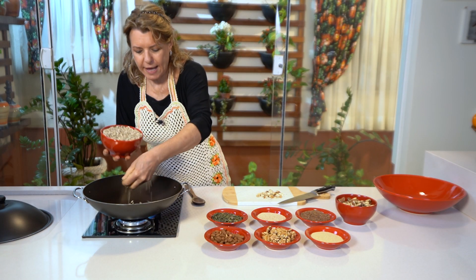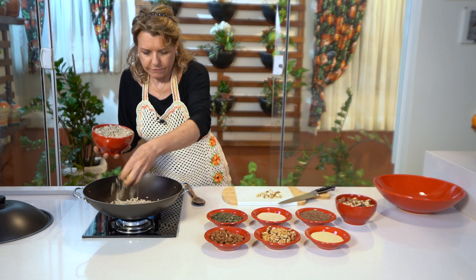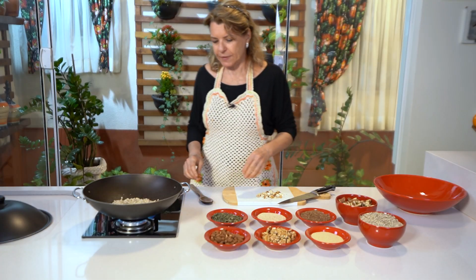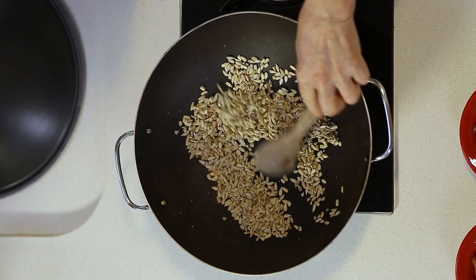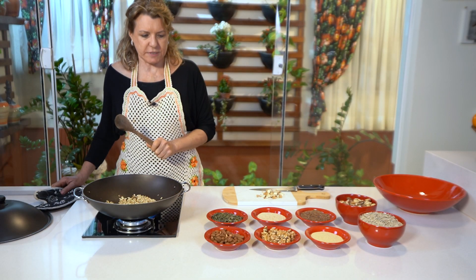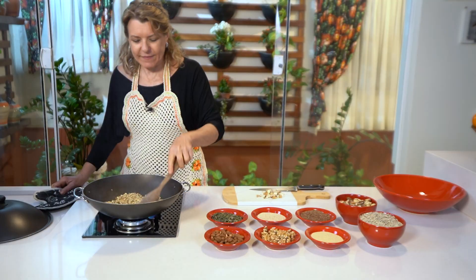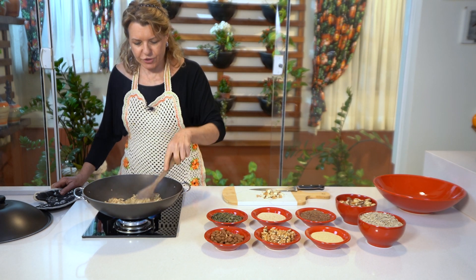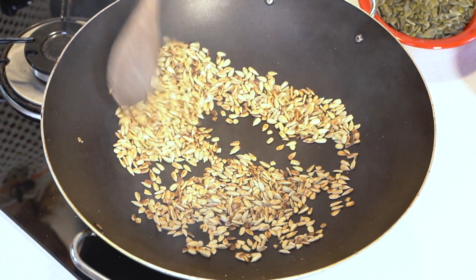Agora a gente vai torrar de pouquinho em pouquinho. Cuida para não queimar. Já fica pronto rapidinho — você tá vendo a cor que tá tomando? Aqui eu tenho meio quilo de semente de girassol e todo o resto é cem gramas de cada. Isso rende muito. Você pega, faz um potinho, acaba dando para uma amiga, para um filho, leva pro trabalho. Coloca no vidro, coloca dentro da bolsa e leva.